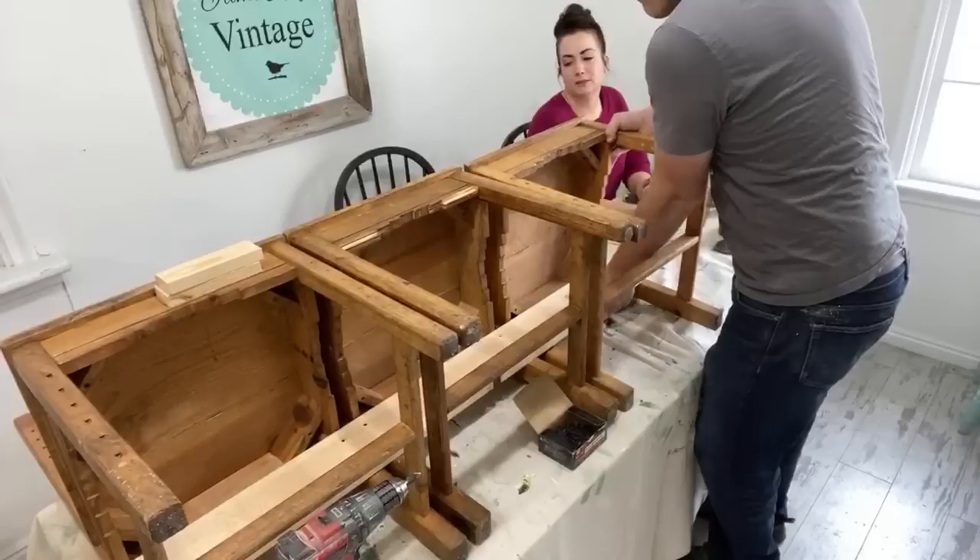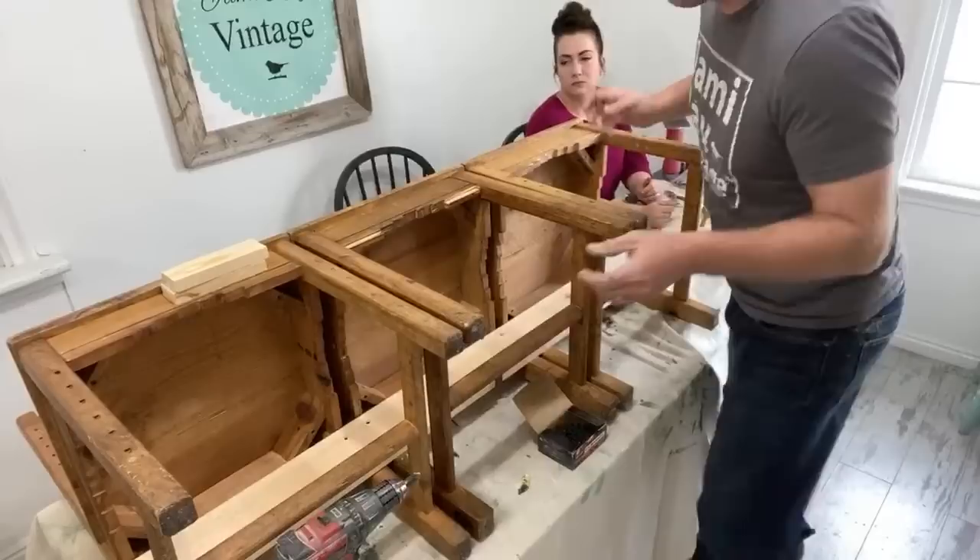Now I'm just making sure the gap is right here, just eyeballing it mostly. I just want the bench to sit level.